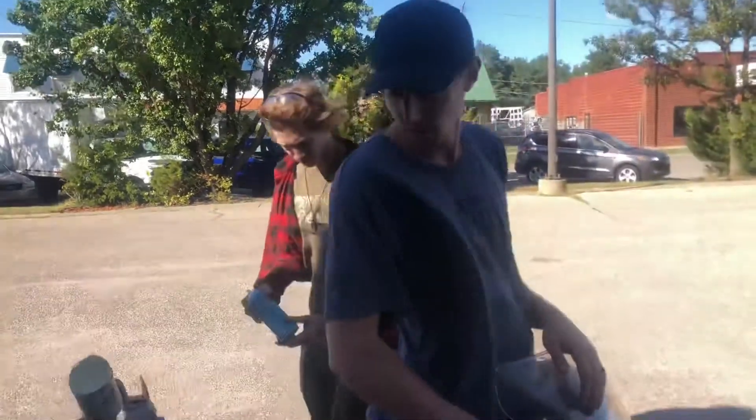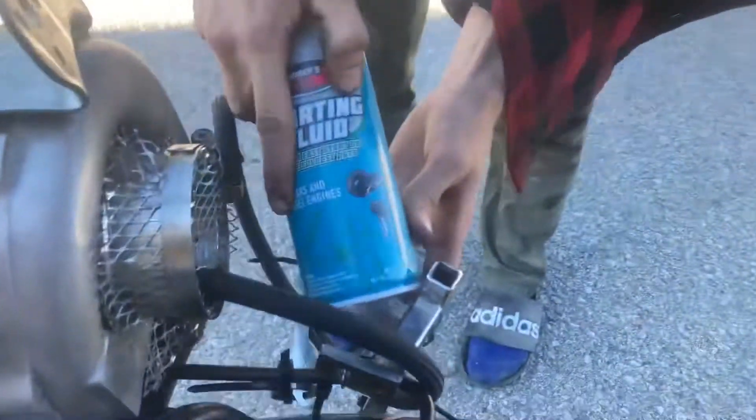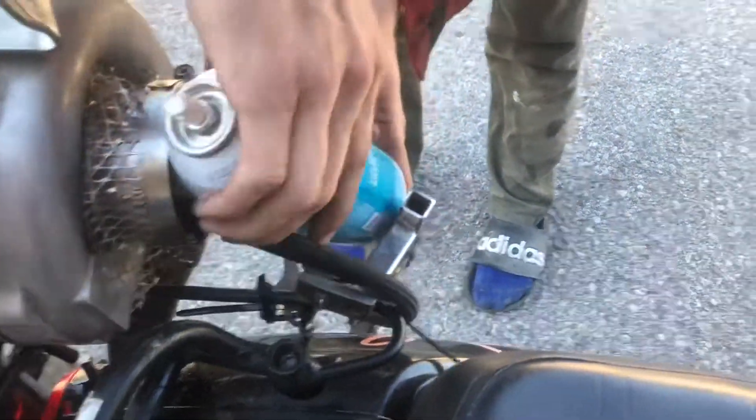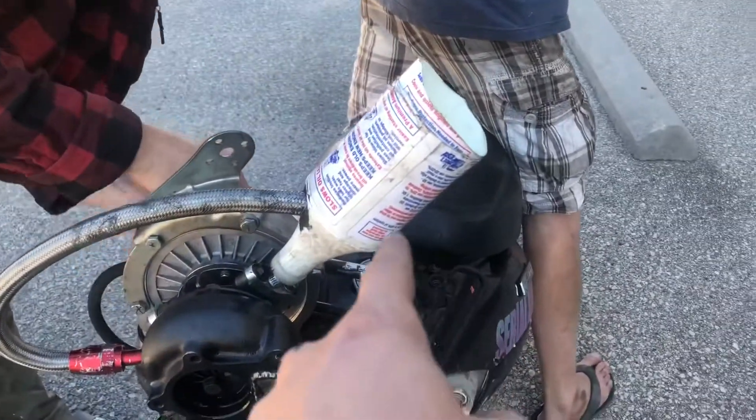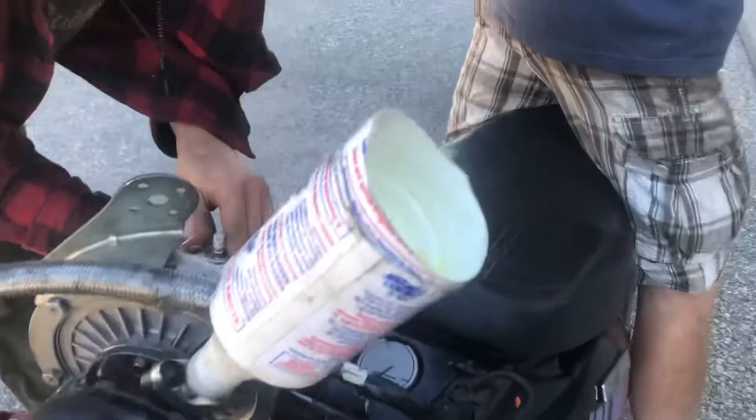Today we have our hardtail moped that's turbocharged. We're going to see if ether will work as nitrous. We built this little bracket for it to mount in, and we reach back and just spray the turbo. This is our oil chamber — works real good.